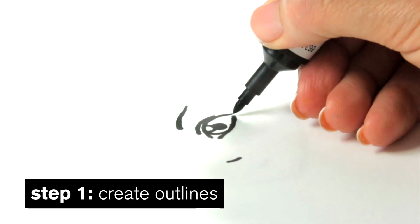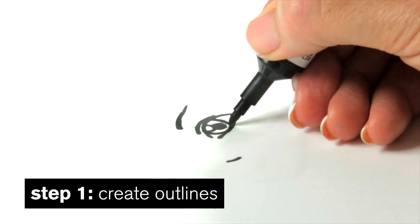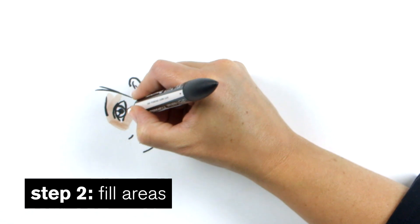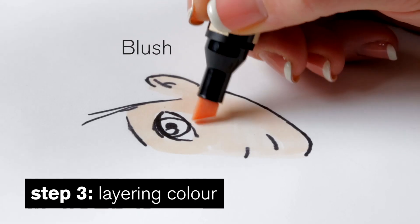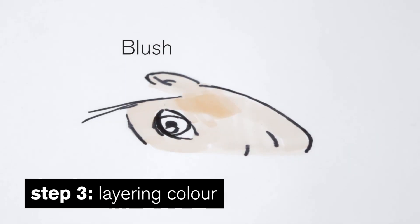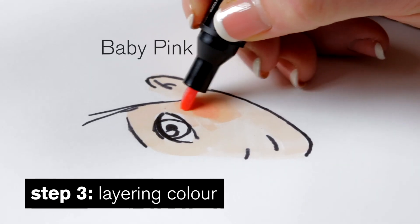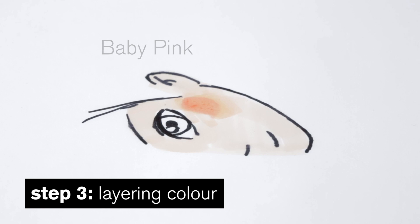Using the fine nib in any colour you can create outlines. I can fill areas using the chisel and fine nibs, layering colour as I go. Create rosy cheeks by layering some baby pink into this blush skin tone.